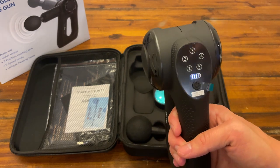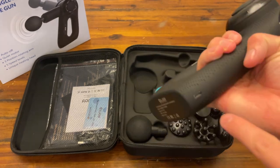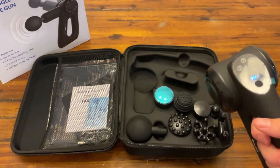So you have five different speed choices. This is your power on button and you can see how much battery life is left. If you need to charge it, it takes a USB-C right there and it does come with a cable.